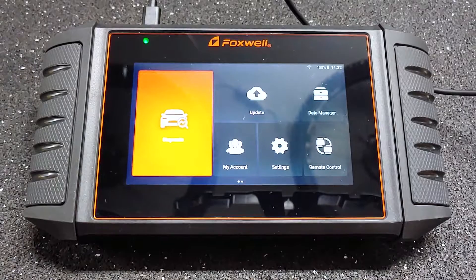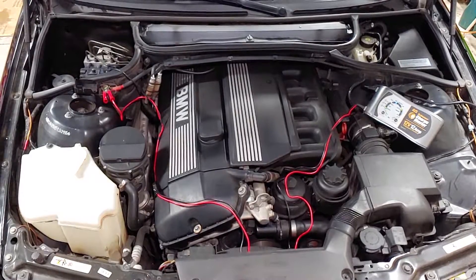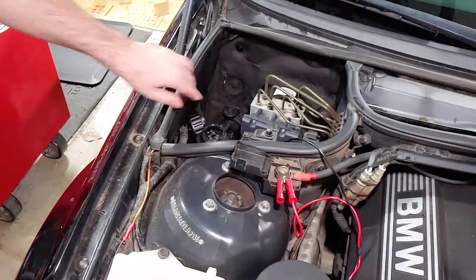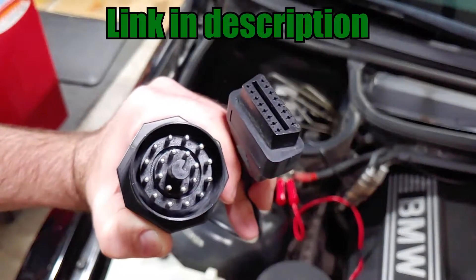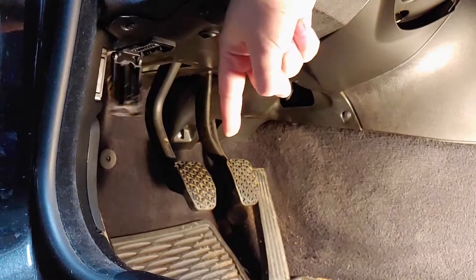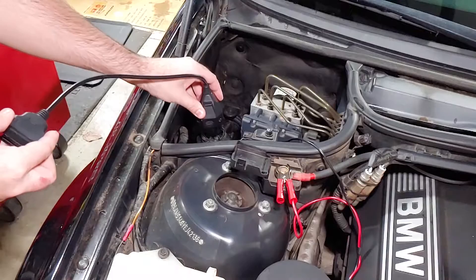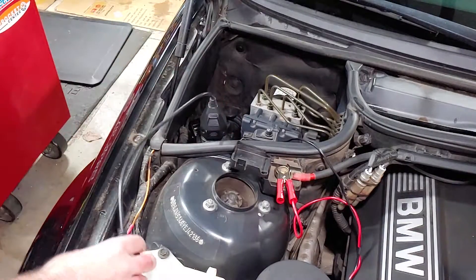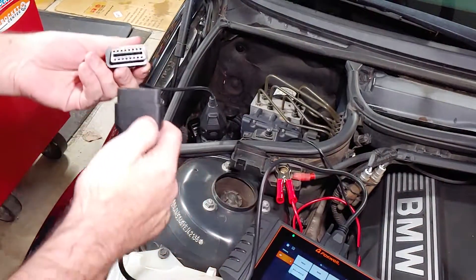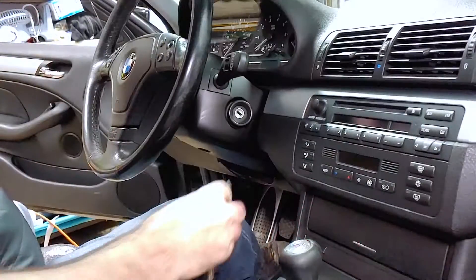If you're planning to leave the ignition on for a long time, like I did in this video, the battery should be on a charger to keep it energized. If your BMW has a round 20-pin connector under the hood, the scan tool will only work when connected to that port, which does require an adapter. If not, it can connect directly to the OBD2 port under the dash. Make sure the car's ignition is off before connecting or disconnecting the Foxwell scan tool. Once it's connected, turn the ignition two clicks to the on position and turn off any accessories that aren't being used.